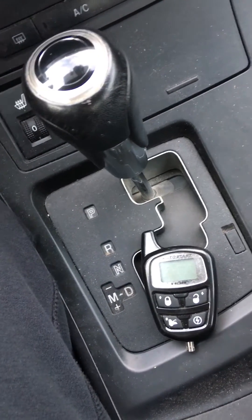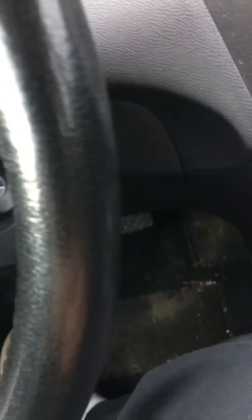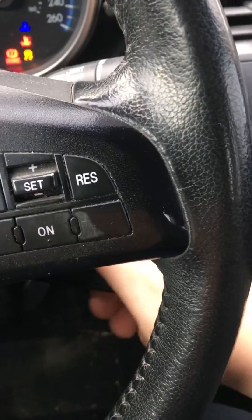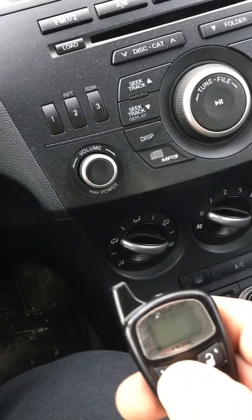First, put your key in the ignition, turn it on, press it once, twice, then turn the ignition off, on, and off. And all you need to do is press the lock button.